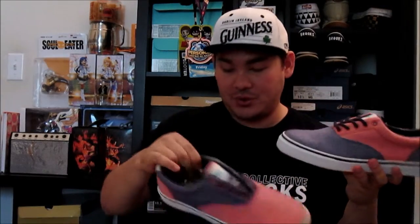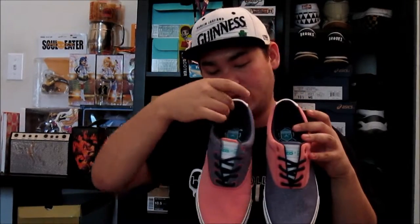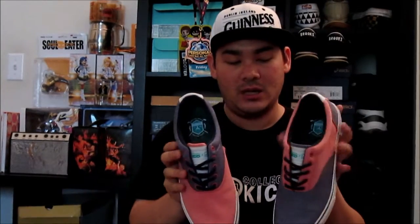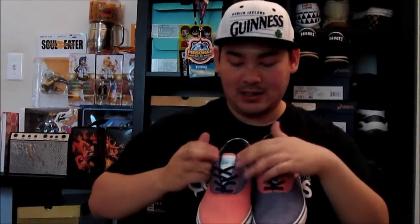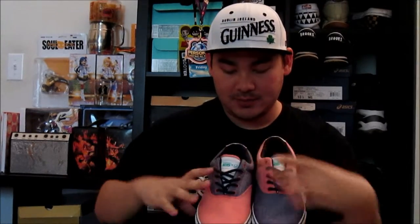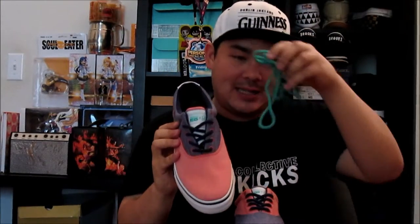You've got a blue and reddish-pink upper for both shoes. Both shoes are mismatched — so if it's red on this shoe, it's blue on the opposite part; if it's blue on this shoe, it's red on the opposite part. You have two side vents right here for breathability. A white cloth tongue with Extra Butter times Sperry on both tongues — let me give you a better look at that up close.